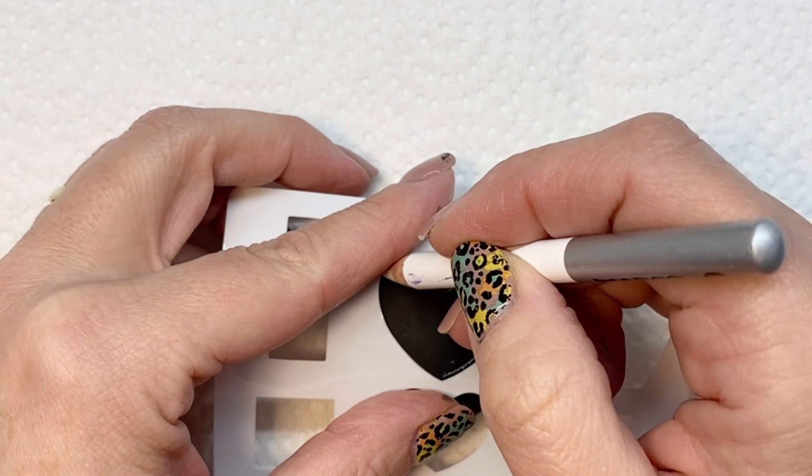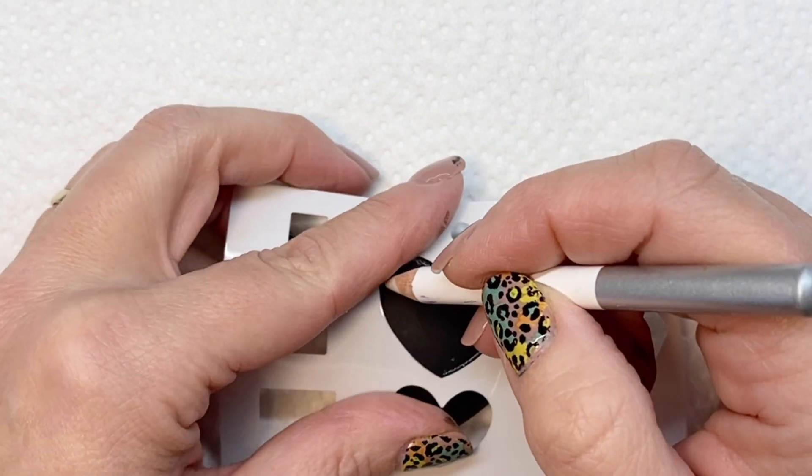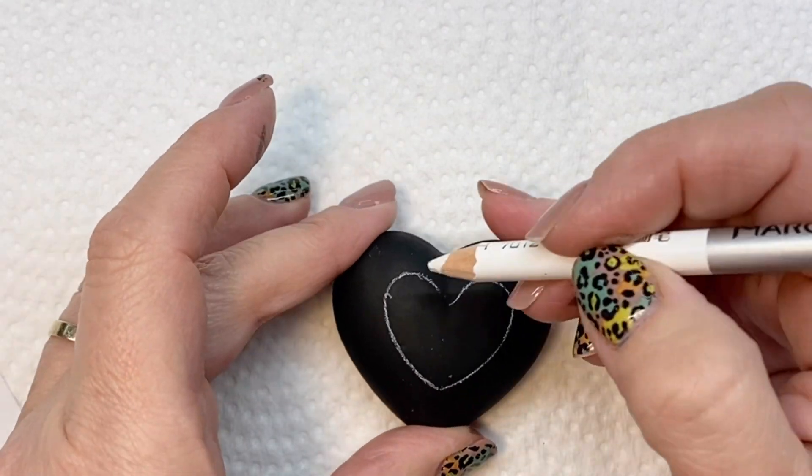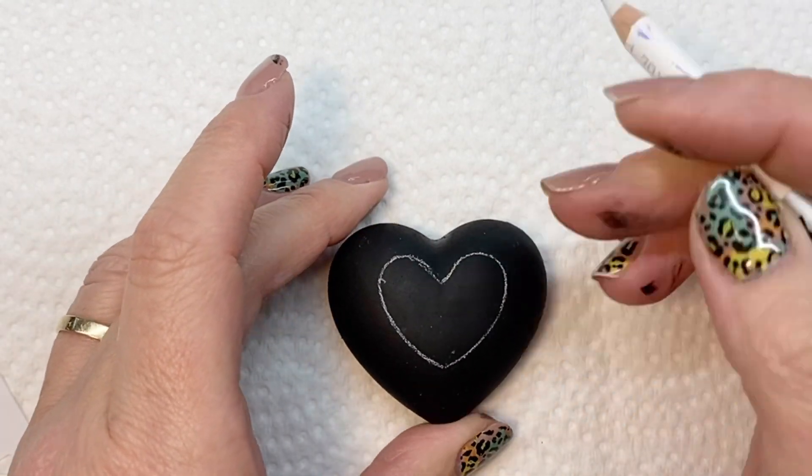I'm showing you hearts, but you can do pretty much any design. It works best with a black background, but you can certainly experiment and see what happens if you use a different color behind the gel.